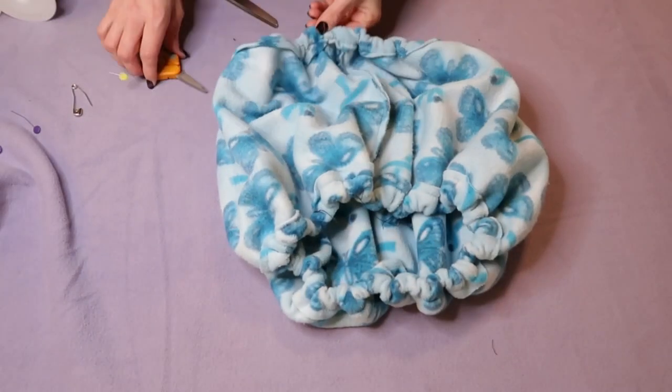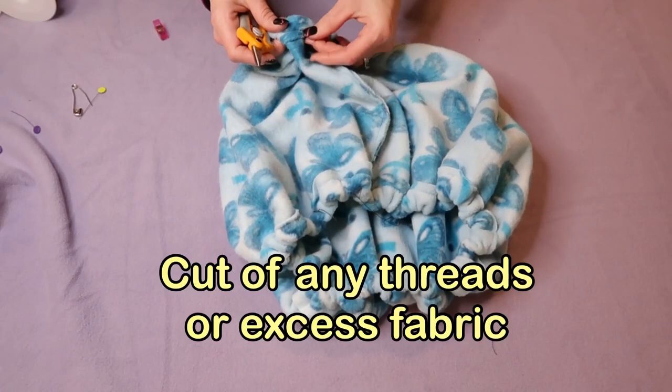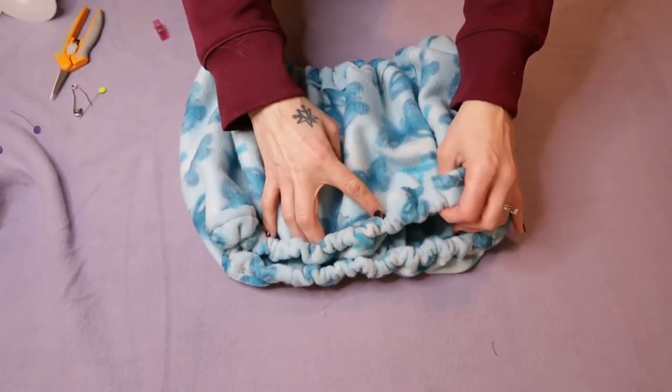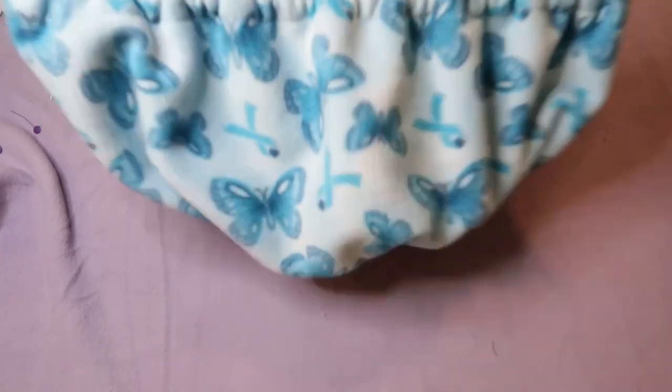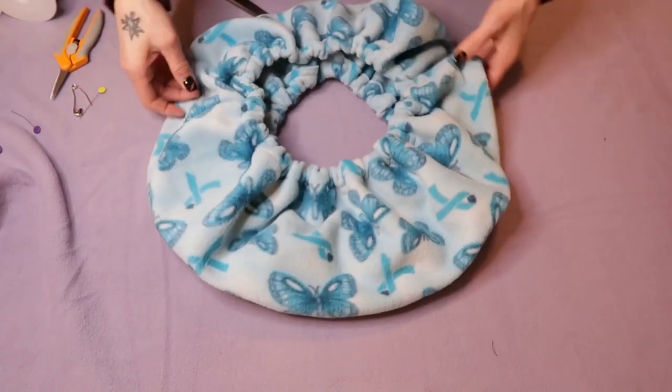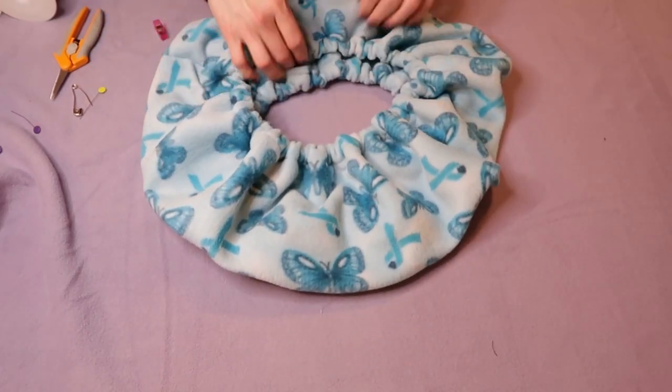Now that you've stitched it closed, cut off any extra threads. You can trim the edges if you want, or just let it be. If you do that you will have your finished bonding scarf. Put this around your neck and put your baby in it. Basically, you put the scarf around your neck, then go get your animal and put them on the inside — they stay in this little pouch.